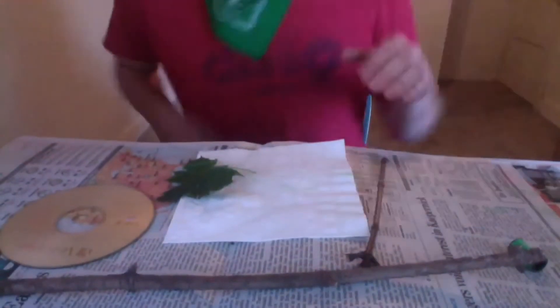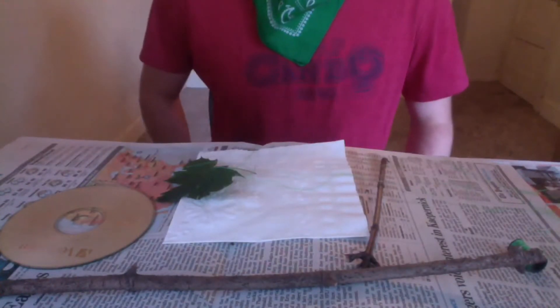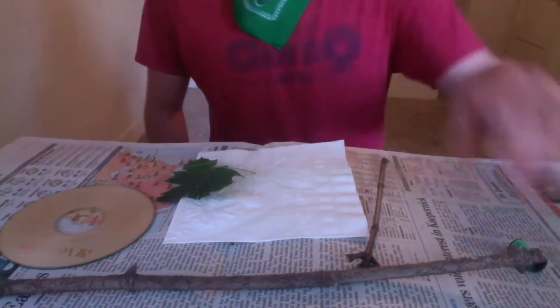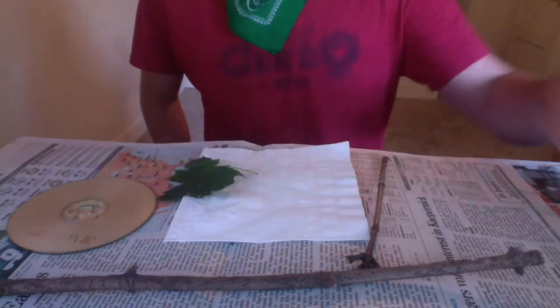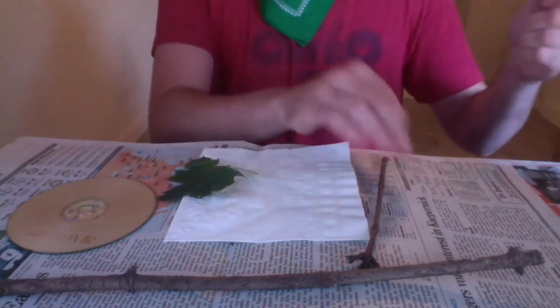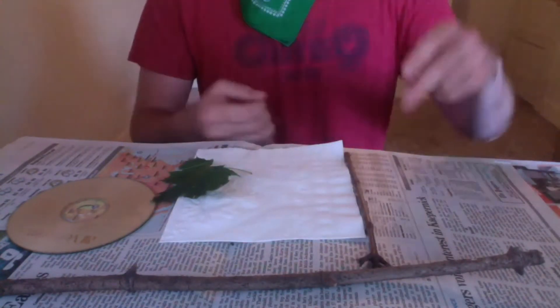Hey campers, Kyle from sibling camp here. Today I'm going to be showing you how we're going to attach our materials to our stick. I've laid a newspaper out in case any of our outside decorations have any dirt on them, as well as a few indoor objects that I'm going to attempt to attach. My objects might look a little different from yours, but that's perfectly fine.